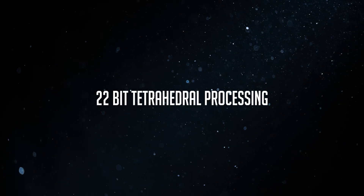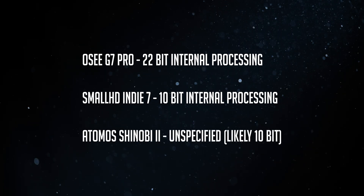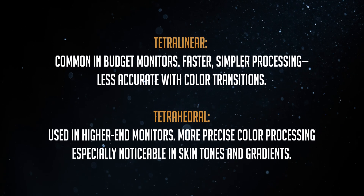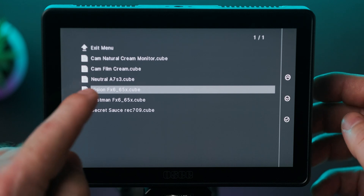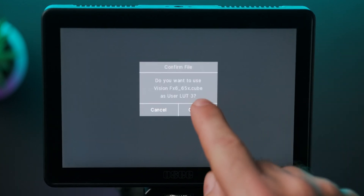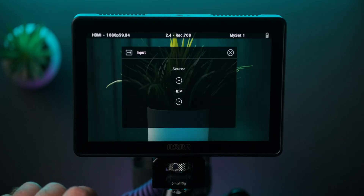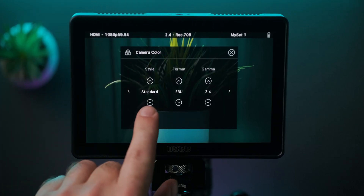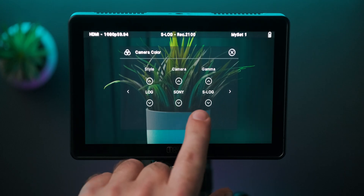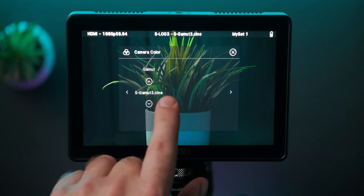The G7 Pro uses 22-bit tetrahedral processing instead of the 10 to sometimes 14-bit processing we see on monitors from Atomos and SmallHD. Apart from giving you more accurate colors and gradients, the 22-bit processing makes the G7 the only monitor, to my knowledge, that can actually handle full 65-point LUTs. That's kind of huge. 65-point LUTs are way too heavy and taxing for a regular monitor. To get the absolute most out of your G7 Pro, you should spend a couple of seconds setting it up — letting it know what kind of camera and picture profile you're working with. I'm shooting on a Sony camera with S-Log3 and have everything set up, including S-Gamma 3 Cine, so everything on my G7 Pro is configured based on that exact profile.